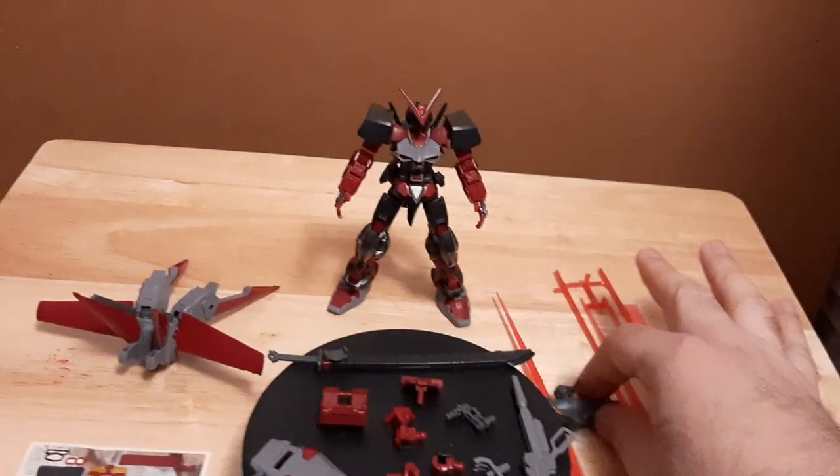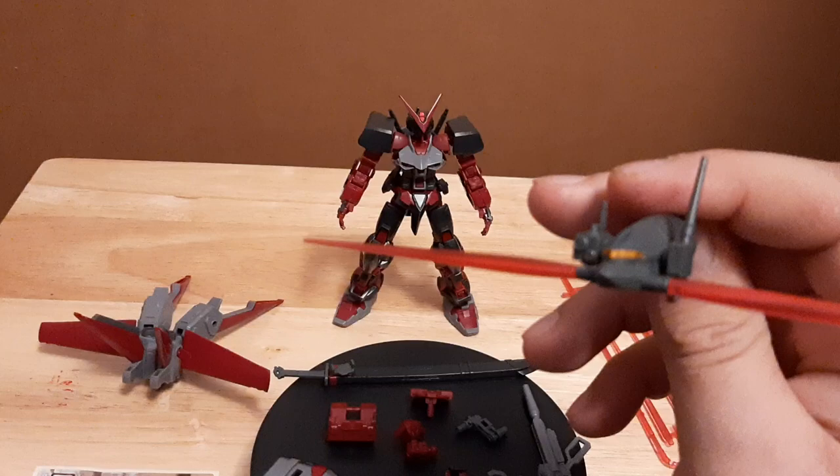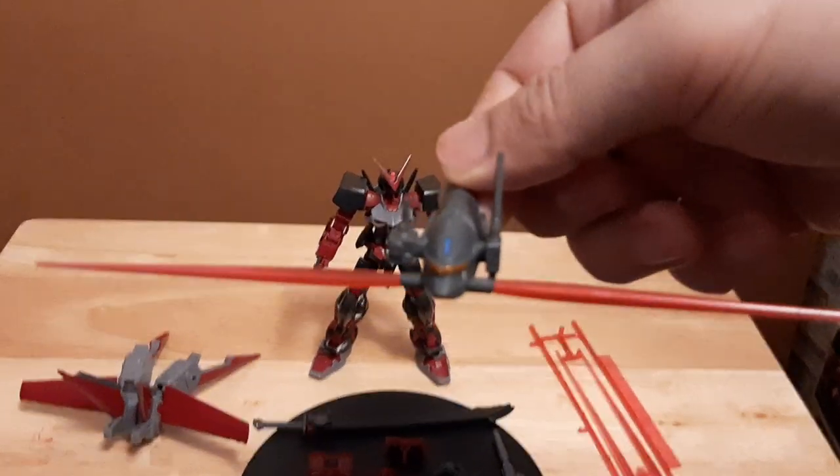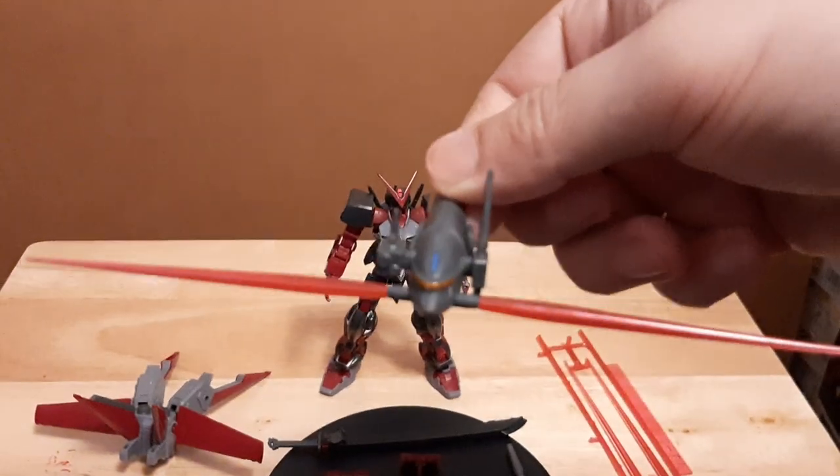I forget the name of the mobile suit dog unit they use in Gundam Seed, but I use the stickers for the forehead and similar details. When this thing comes with that mobile suit unit, I use stickers for that.